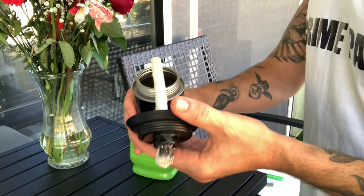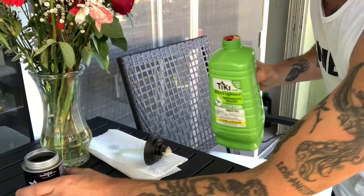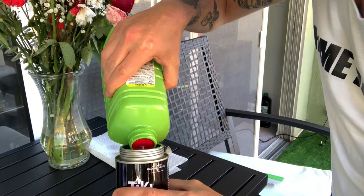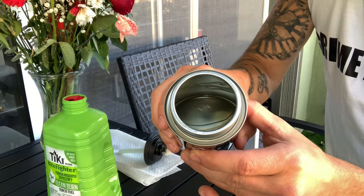This wick, since it's had oil in it before, is still soaked with it. We want to put it somewhere safe — just off to the side on a paper towel. To fill the canister, simply pour it in, being careful not to get it everywhere because this is flammable. We do not want to burn down the house, the neighborhood, or anything else. Fill it up about three-fourths full — that's it.